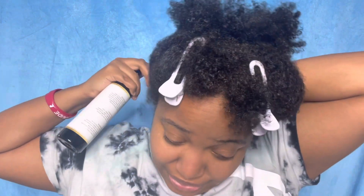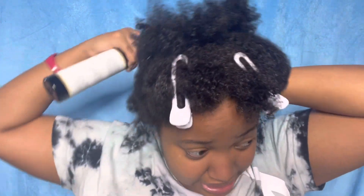I'm gonna be trying another product from them and using one that I've already tried before. I'm super excited. This is Curly Miss Day Seven, my hair is pretty wet and I'm ready to get started. So the first product we're using is their leave-in conditioner - it's a spray. I really like this product, I've tried it already so I already know how it is.